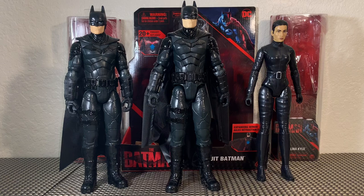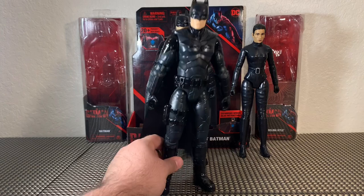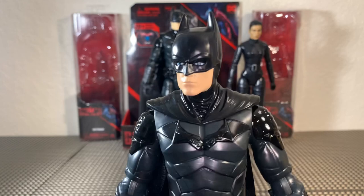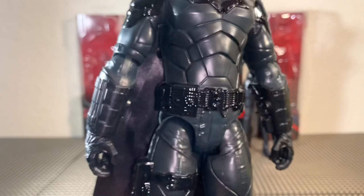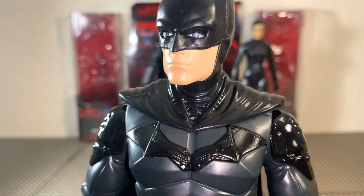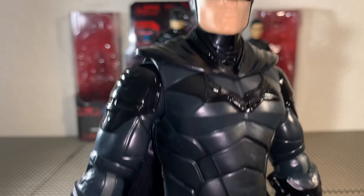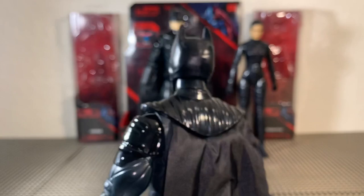We got our 12-inch figures out of the packaging — these guys look awesome. Taking a look first at our basic standard 12-inch Batman figure. This guy looks incredible. It's pretty much just an exploded view of the same 4-inch scale sculpt that we got, but this time we can really appreciate all of the detail and all of the hard work that has gone into this sculpt. For a basic $10 figure, this is pretty incredible. If you get nothing else from this movie, you should at least drop $10 and just get this guy. All of these standard 12-inch figures are only $9.99 at Target.